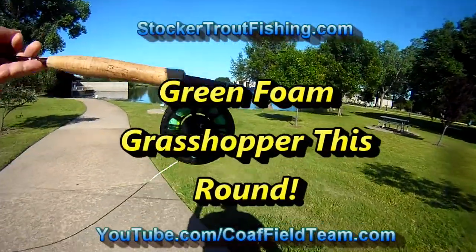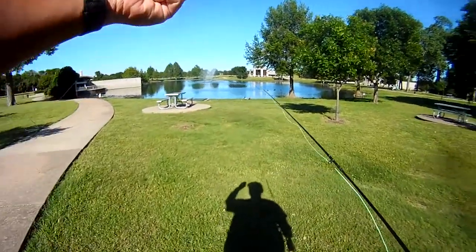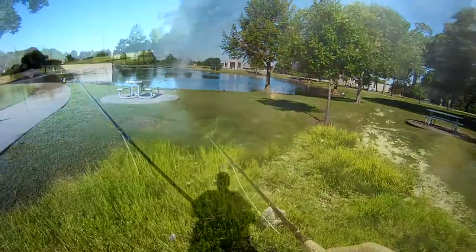All right, it's Monday, May 1st, first day of the month. We're going to take the five weight along with a green foam grasshopper and see what we can do.